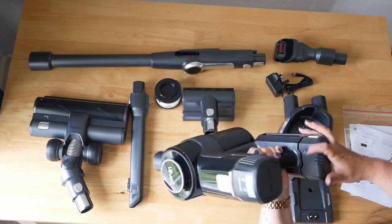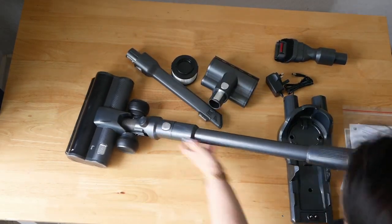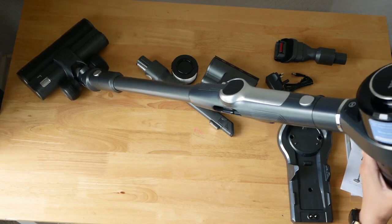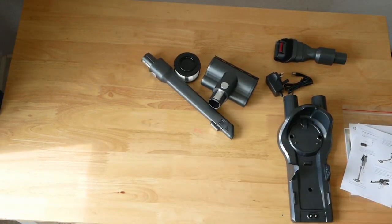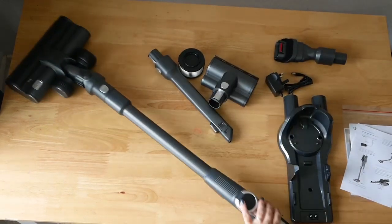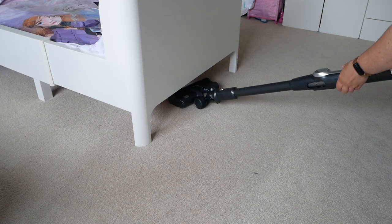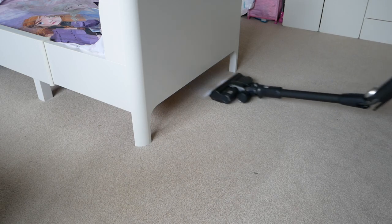It looks really nice. I'm just setting it all up and giving it a go. It needs charging first before I use it properly. There's the flex stick and there's the main vacuum head, and it's lovely — it's got a really nice weight. It's got little headlights on the front and a nice swivel for going around corners and around your furniture. It needs charging for about four to five hours before first use. So I'm just going to charge it up and then give it a good test. That is everything that comes with the vacuum, and the flex stick is perfect for getting under the kids' beds.